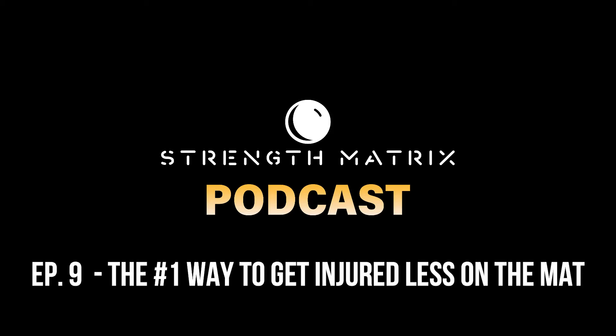What's going on guys? Welcome to episode 9 of the Strength Matrix podcast. My name is Josh Selig and I am the BJJ Strength Coach, and today we're going to be talking about the number one way to get injured less on the mat.